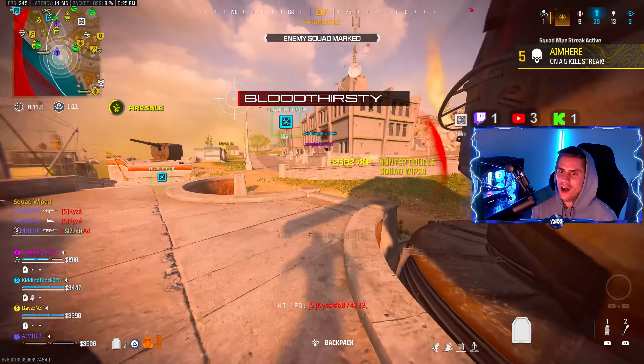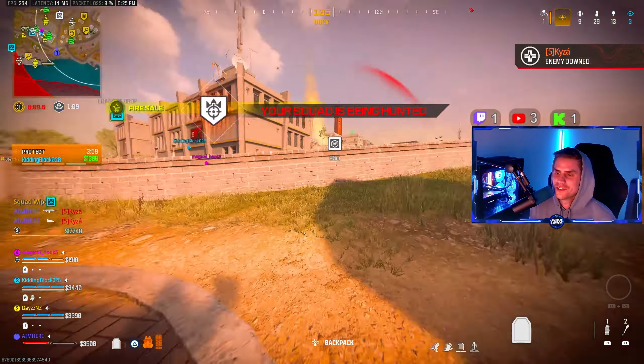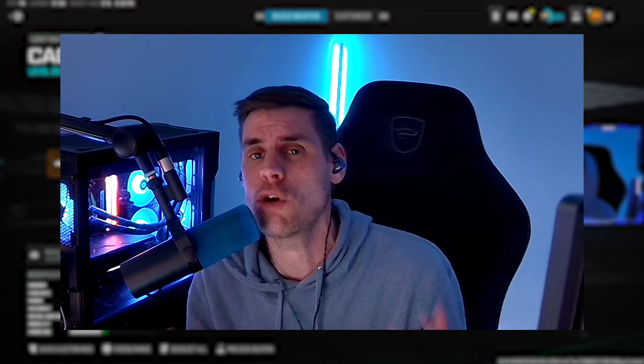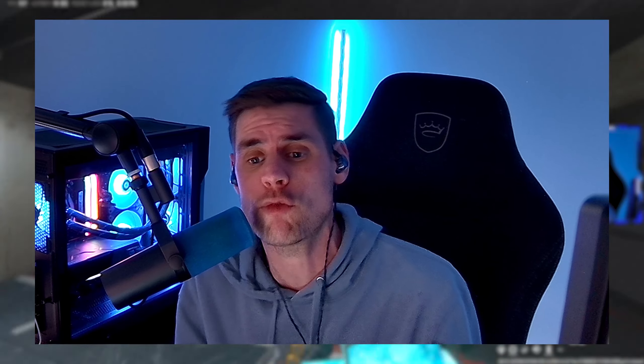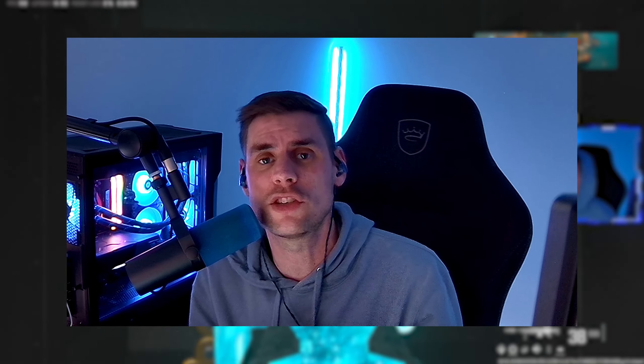Oh my god, this guy's frickin broken. What's going on YouTube — in today's video we are checking out the brand new conversion kit for the RAAL LMG. This new conversion kit, called the Jack Protein, will increase your damage range, bullet velocity, range recoil control, and some limb damage as well. But there is a secret to do with this gun that we'll get into that makes it a four-shot.